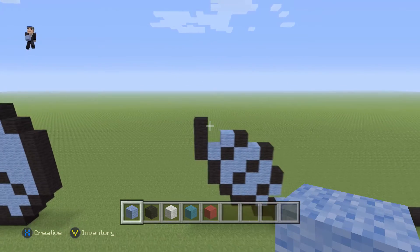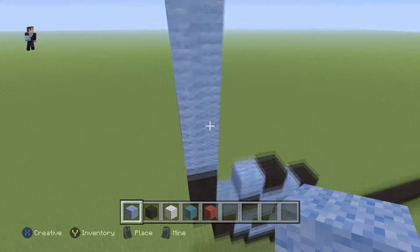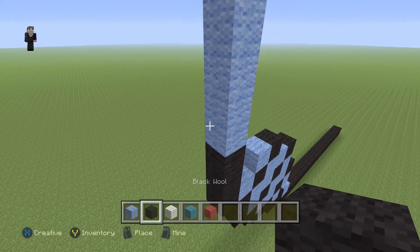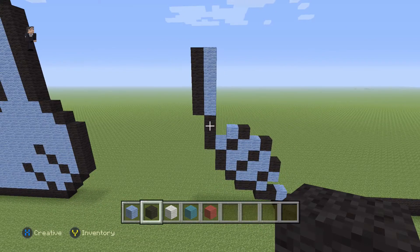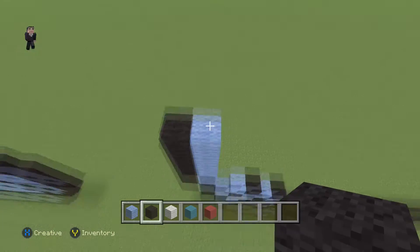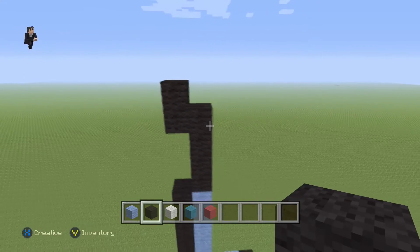Now we're going to grab our light blue and go up by five light blues. There we go — it should be five. Then we can add five black wools on the left: one, two, three, four, five. On top of these five light blues we're going to place four black wools — one, two, three, four — with an additional two black wools on the left side.